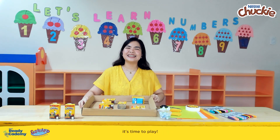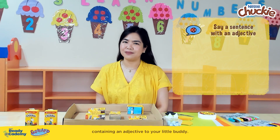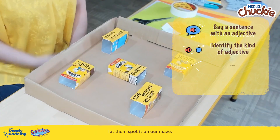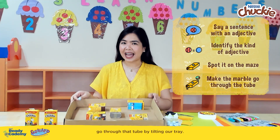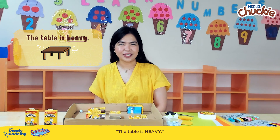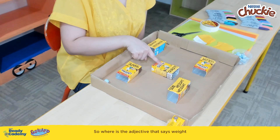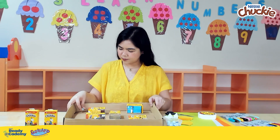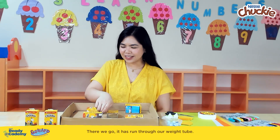Now we're done with our maze — it's time to play! To play our marble maze, you first have to say a sentence containing an adjective to your little buddy. Let them identify the adjective and its kind, and when they have done so successfully, let them spot it on our maze and let a marble go through that tube by tilting our tray. For example, our first sentence is: 'The table is heavy.' The word 'heavy' is an adjective that pertains to the weight of the table. So where is the adjective that says weight? The tube is right over here — let's try letting the marble go through this tube. There we go — it has run through our weight tube.